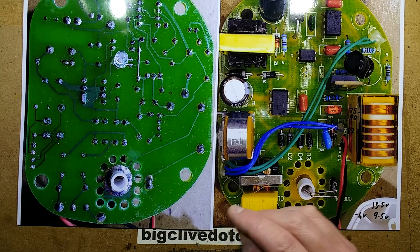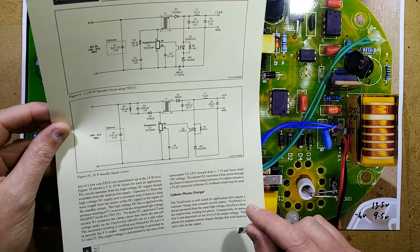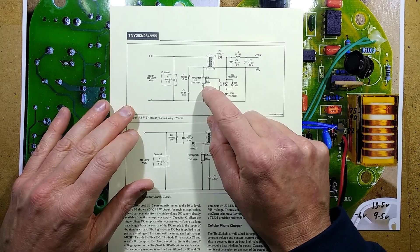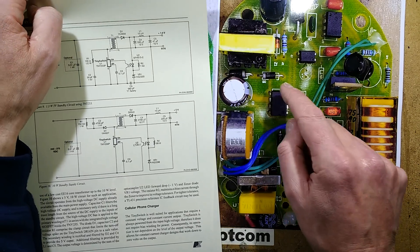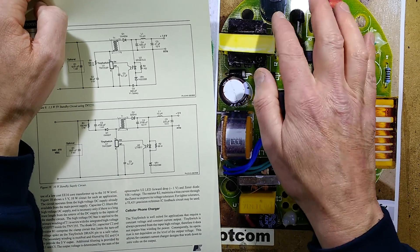This chip appears to be a TNY255PN — a TinySwitch — which is the basis of a super ultra-simple switch mode power supply requiring very few extra components. There's the transformer it's using to convert the mains down to the lower voltage, and here's the reservoir capacitor.